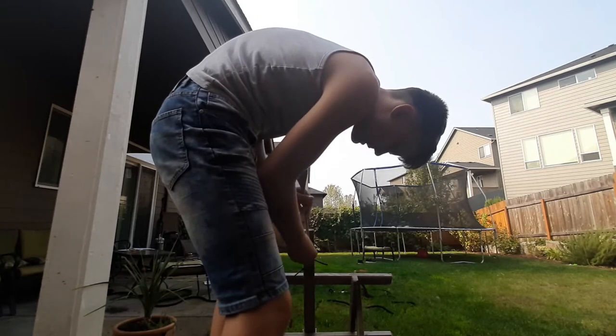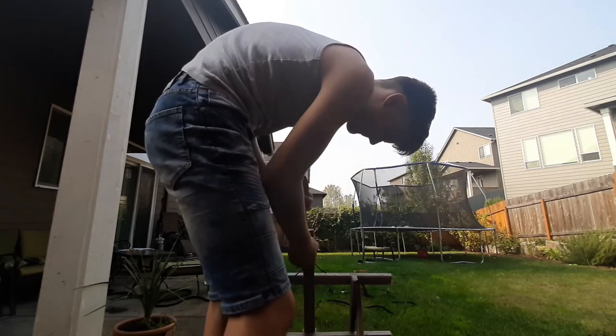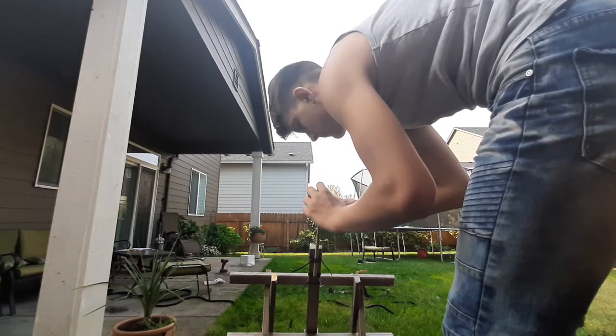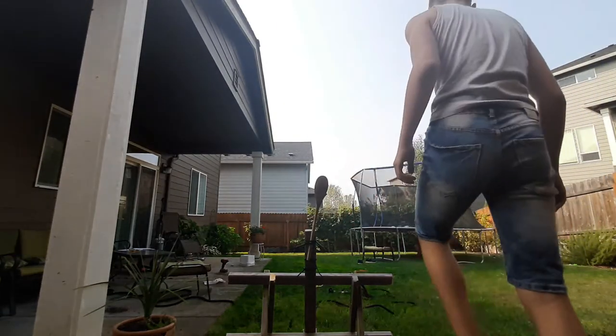Then I tried a different variable: I lifted the spoon a few inches, and that also gave me twice as much distance compared to the original. I still went back to the original slight pull — the only variable I changed was making the launch angle a little higher.